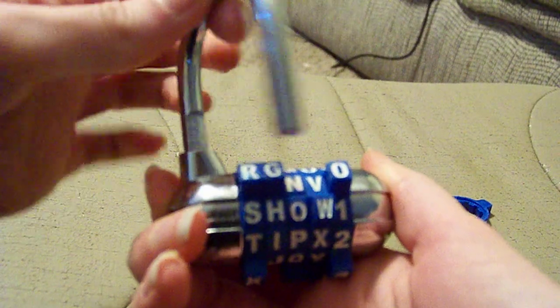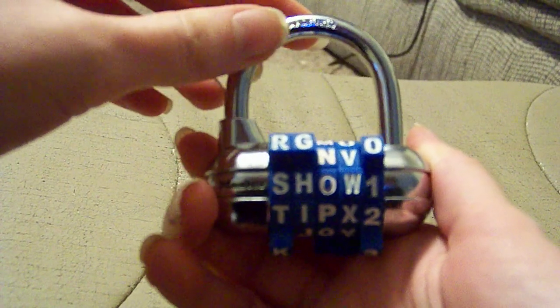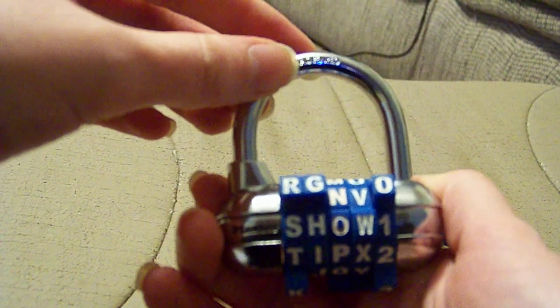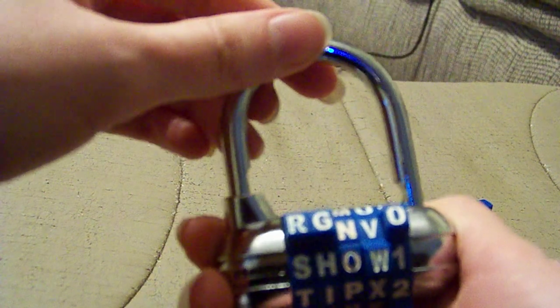This combination padlock is so simple to use, and I love it because there are so many combinations you can change it to. I recommend this Master Lock combination padlock to anyone — it's pretty cool how sturdy, convenient, and easy to use it is.